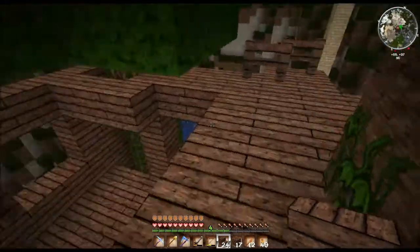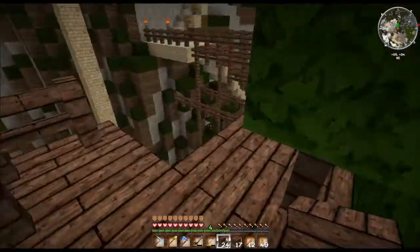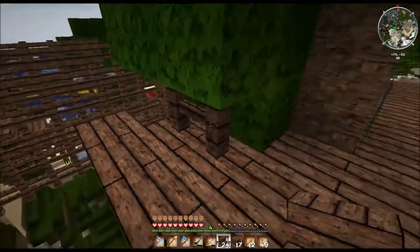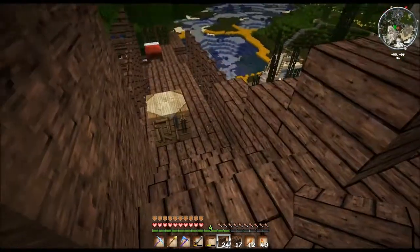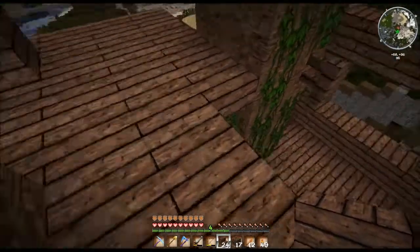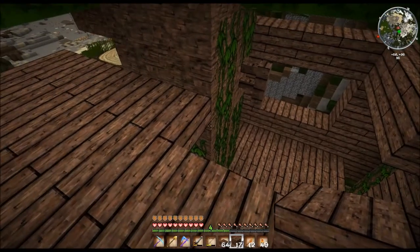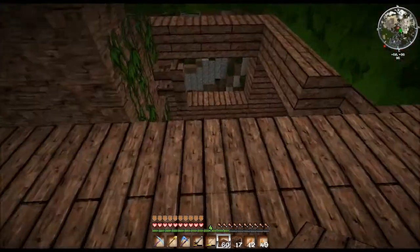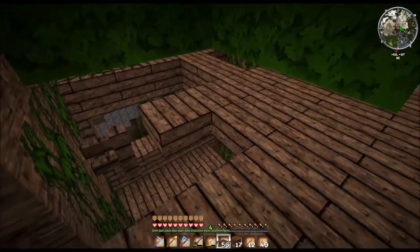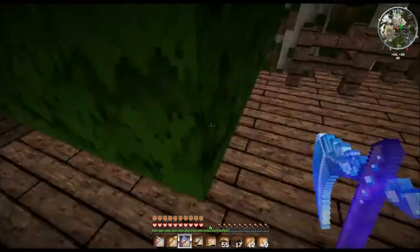Hier oben sind wir dann in unserer Wohnetage — Wohnetage, und vielleicht auch gleichzeitig Schlafetagge. So, wie sieht es aus? Wir kommen also von hier hoch — das machen wir alles mal schön dicht. Also wo sind unsere flachen Dinge? Haben wir keine mehr — doch, da noch 64. Kann sein, dass wir das gleich noch abändern — das kann auch weg, das meinte ich so.